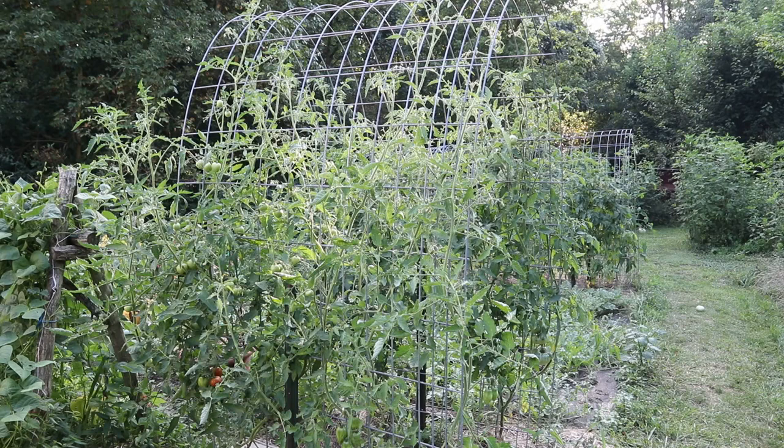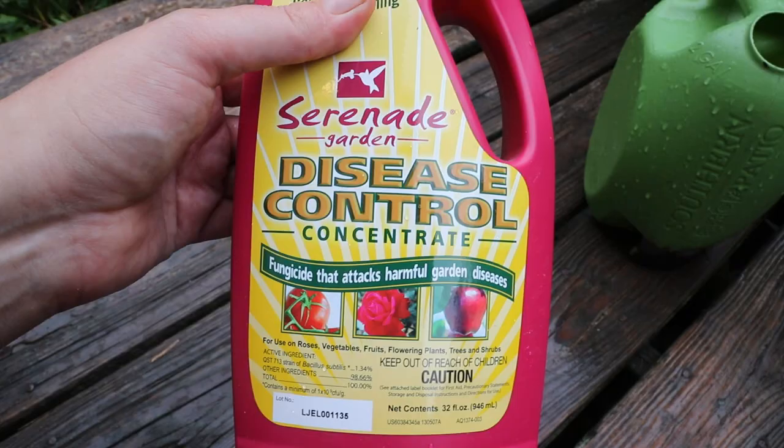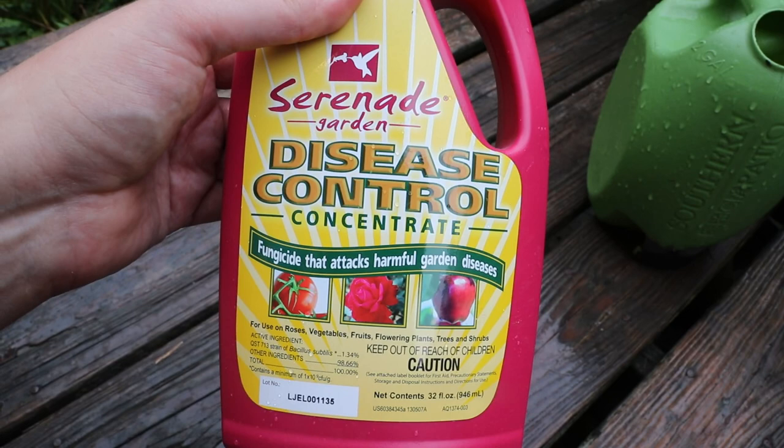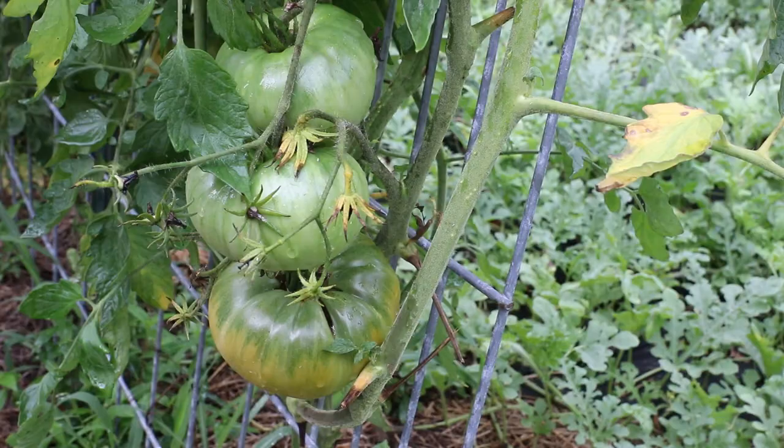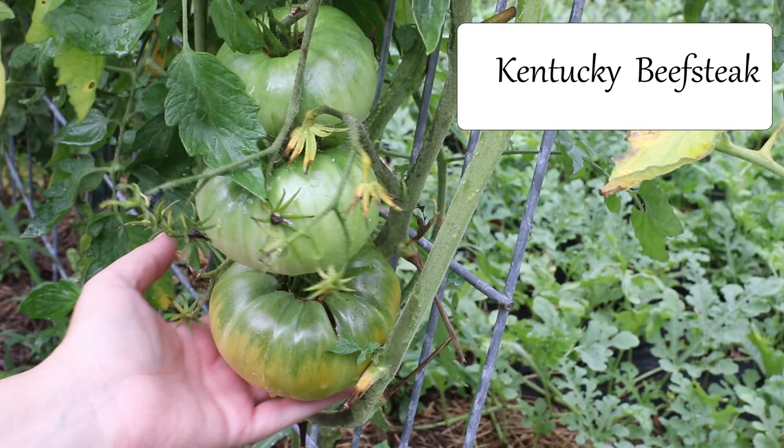If you decide to try the hydrogen peroxide, I would recommend starting off with a half a cup per gallon of water — I don't want anybody's plants getting burned. I'm spraying it once a week and it was working pretty well, though I'm starting to see a lot of septoria popping up so I'm not ready to say I love it yet. It's going to rain today so after that I'm going to spray some Serenade, which is organic. I may even start alternating the Serenade with the hydrogen peroxide — one week Serenade, the next week hydrogen peroxide.